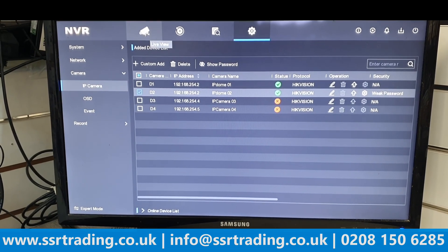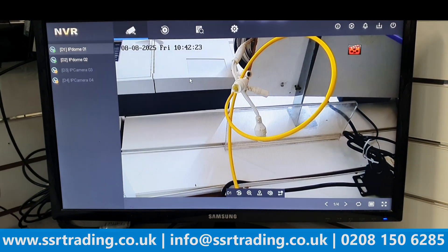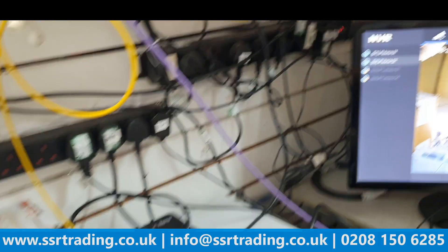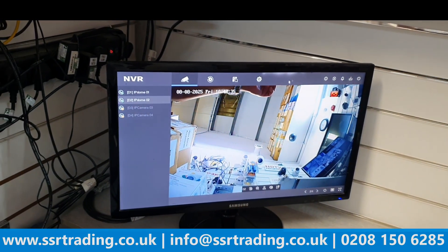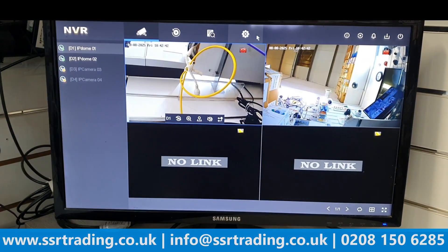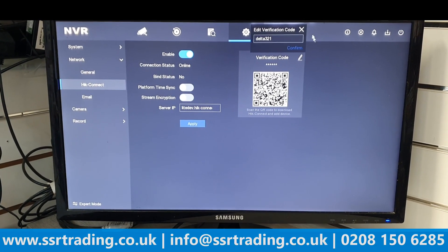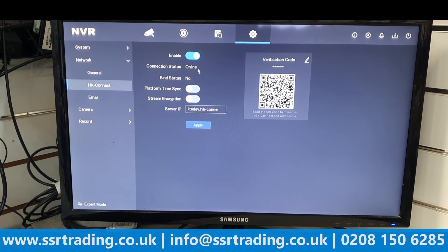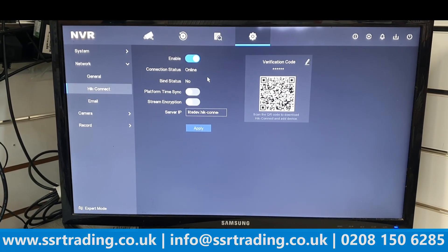The second camera is now showing. Go to Live View and you can see both cameras — camera D1 is the PTZ camera and camera D2 is the fixed lens camera. Now we're going to add the NVR to a mobile phone. Go to Network, then scan the QR code. Make sure your camera is connected to the router and the status shows 'Online'.